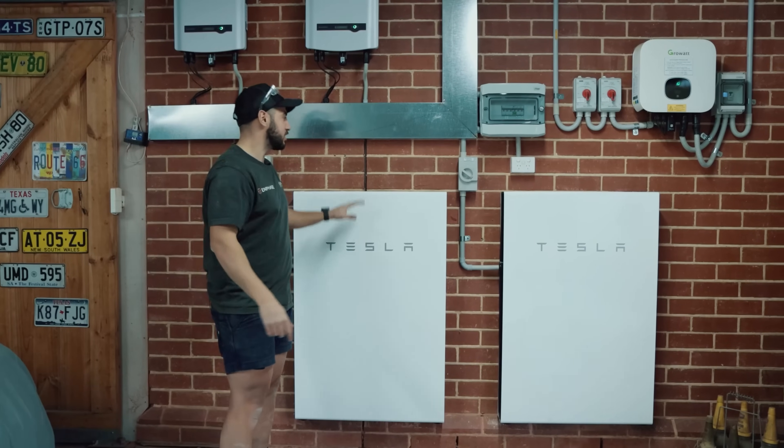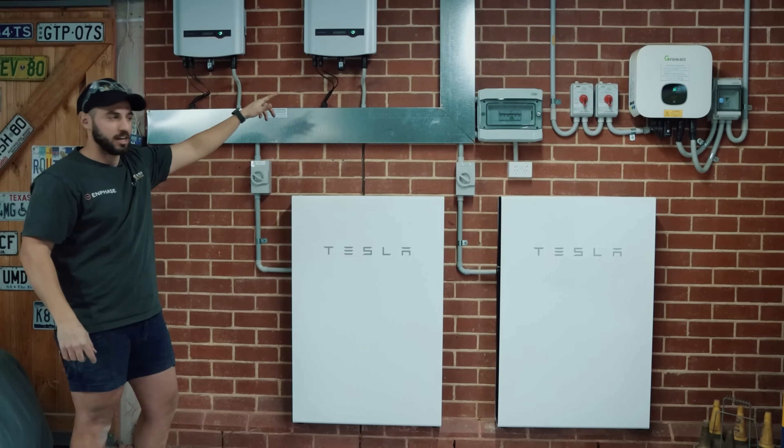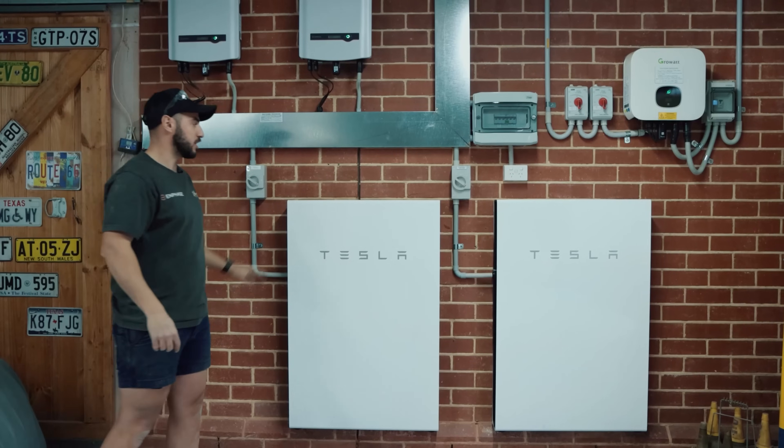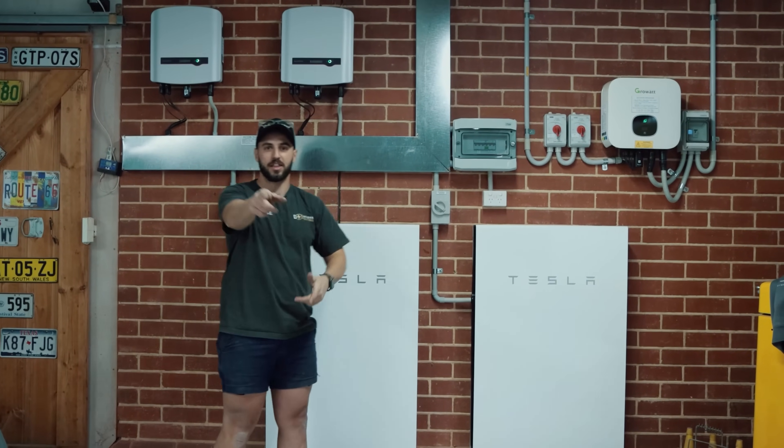All right guys, we've just finished up here. We've finished up the two Teslas and the two SunGrows with an extra 13 kilowatts on the roof. It's all running well, switchboard's all finished. Happy days — thanks for watching.